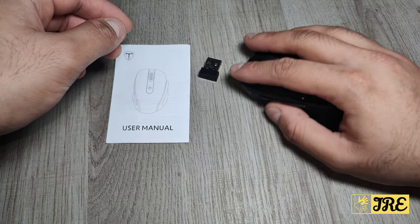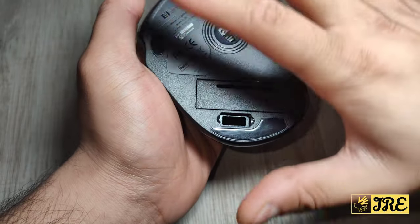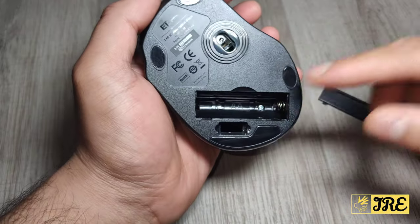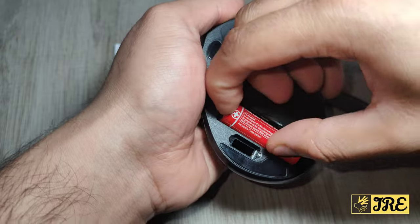It's easy to use. On the bottom it has grips that give you support while moving the mouse around. It requires a double-A battery to operate, so let me put one double-A battery in to show you.